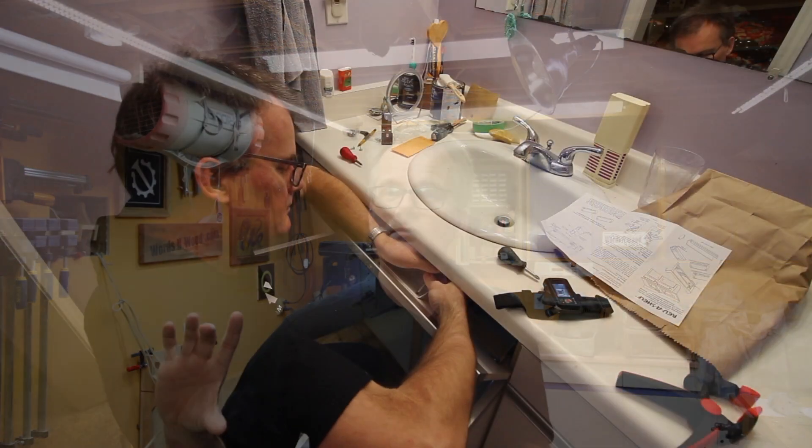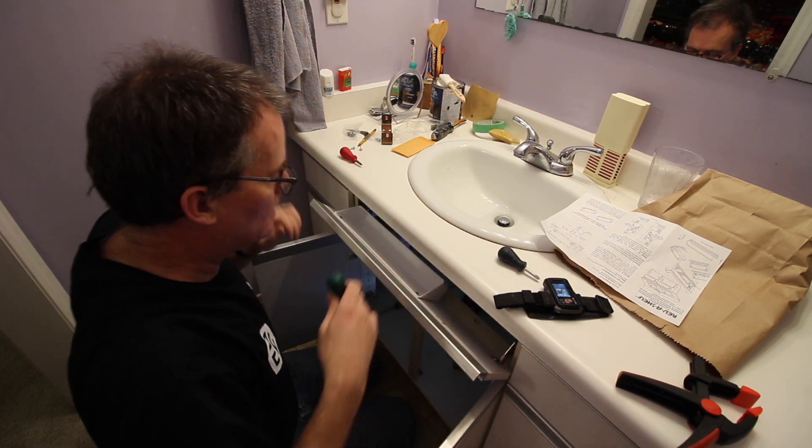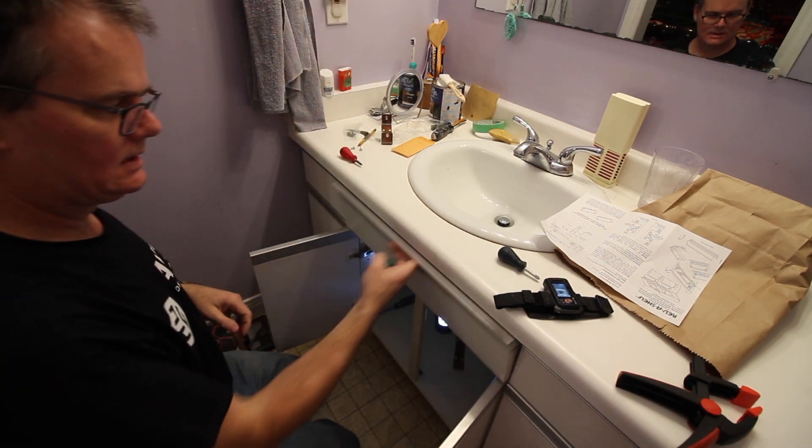Last winter I installed one of those tip-out storage trays in the front panel of the vanity in my bathroom, and we've had it for almost a year now. It's been great. It's a great way to reclaim some otherwise unusable storage, but there's been two problems that we found as we've been using it.